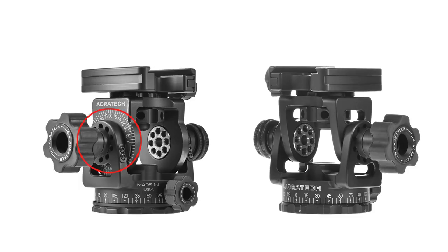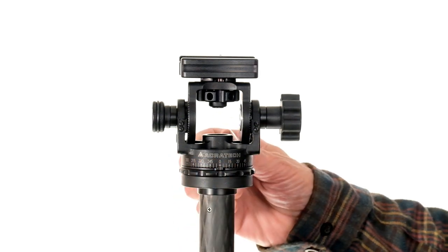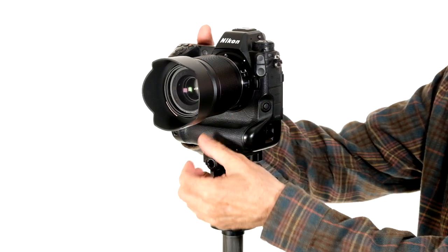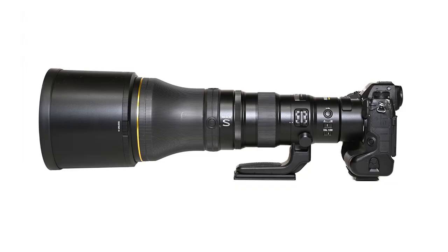The panoramic head has degree markings on the tilt axis and an adjustable zero pointer on the pan axis, which allows you to quickly and easily go back to the starting position for stitch panoramic images. The quick release clamp can be indexed, so it will work with camera bodies where the quick release plate runs from side to side, and long lenses where the quick release plate runs from front to back.